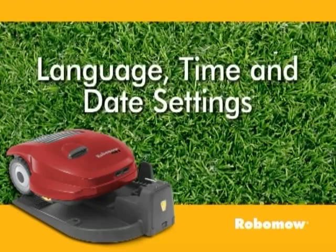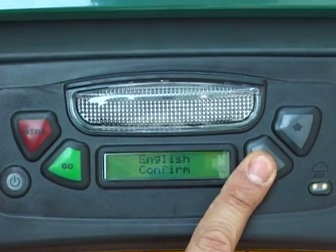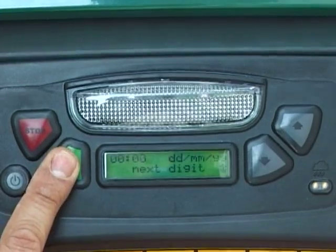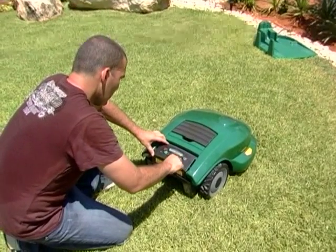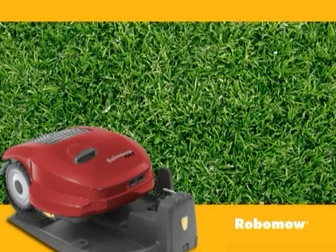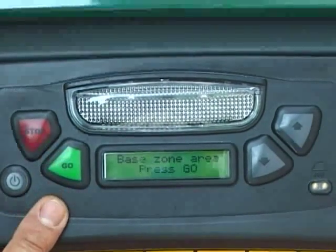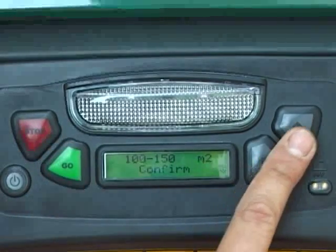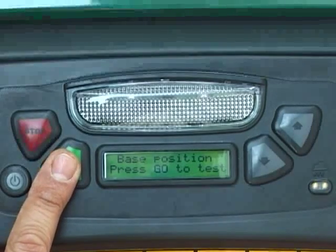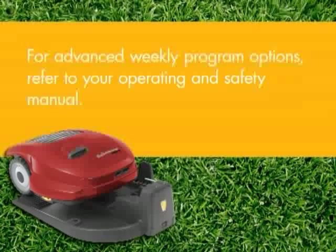Language, time and date settings are the first settings you will be required to set. Simply follow the guided instructions on the LCD and press either of the buttons as needed. For the weekly program, choose the area size of the zone connected to the base station. Robomow will automatically set the suitable weekly program. Follow the menu instructions. For advanced weekly program options, refer to your operating and safety manual.